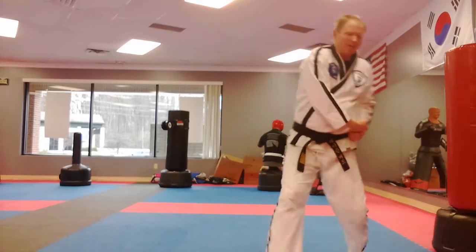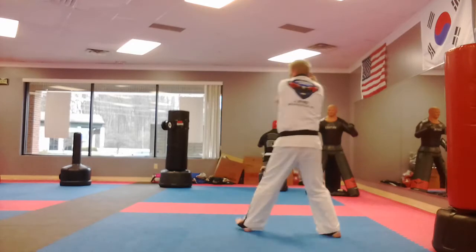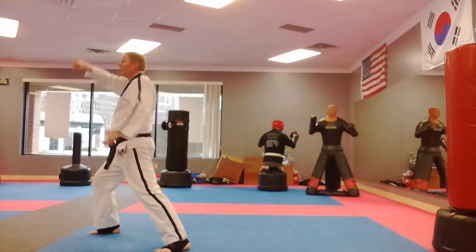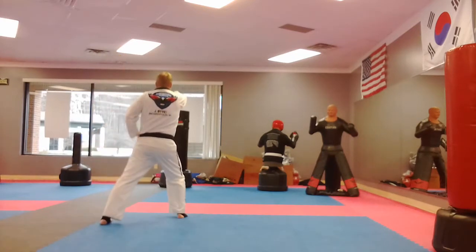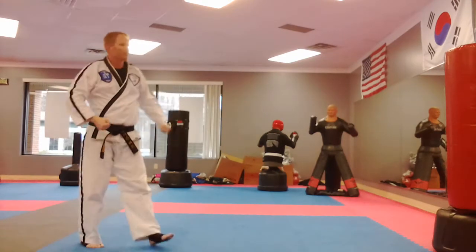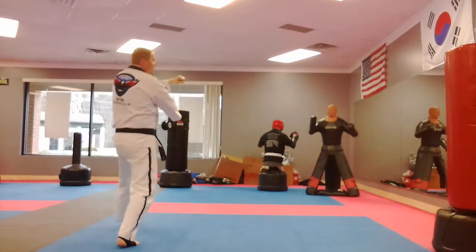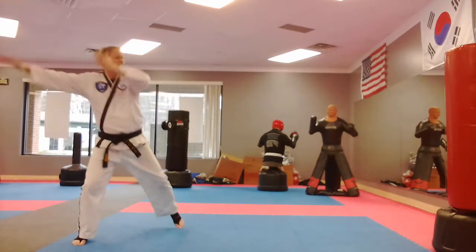Front stance, right on the belt, left on top — left foot sends you into the square block. Load up and punch, right on top of left. Square block, reach it back, punch. Left on top with the low block, high block, and then one, two — hiya — with the high block. Left hand on top with knife hand in a back stance, punch the nose. Right knife hand in a back stance, punch the nose, into front stance.